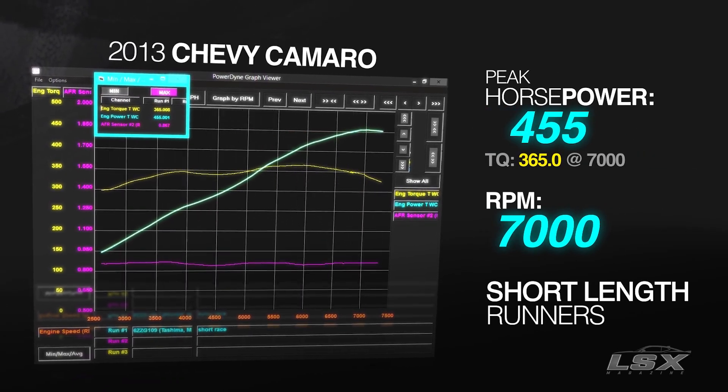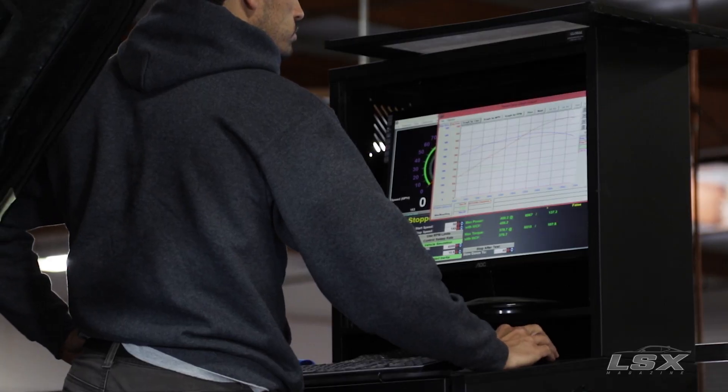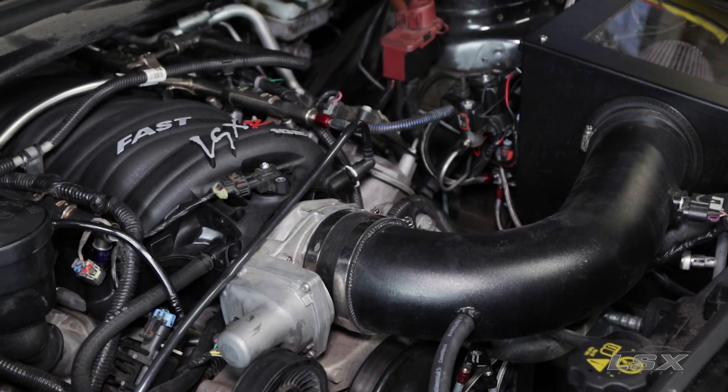As you can see from the dyno graphs, the race set did indeed raise the power peak very high up in the RPM range. Obviously this is going to be the right set for an engine that can take advantage of the extra revs, has more displacement, and has more camshaft in it.